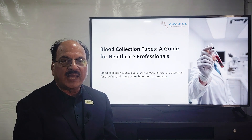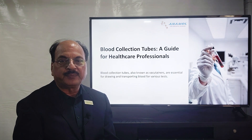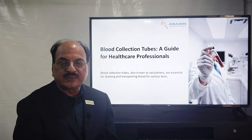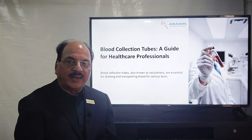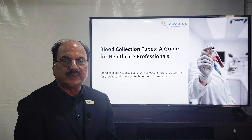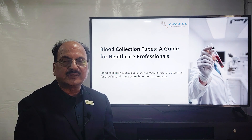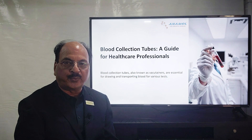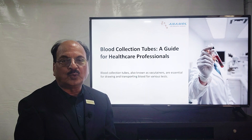Whenever you go to a pathology lab and give your blood sample, there are certain criteria which have to be met. Number one, you collect the blood directly into the tube which is to be given to the pathology lab — not collecting in the syringe first and then transferring into the tube. The tube is supposed to collect blood directly through a vacuum; that's why these tubes are called vacutainers.